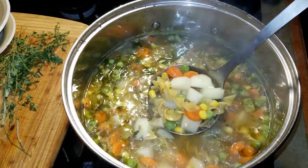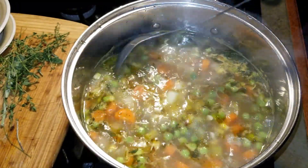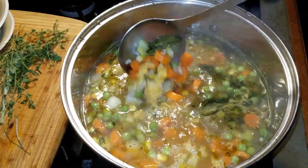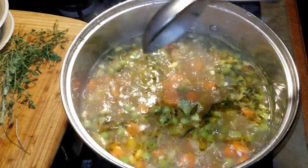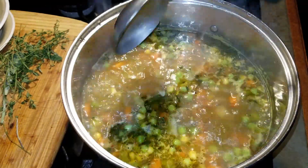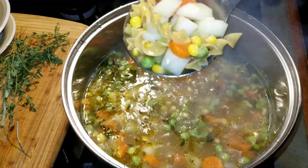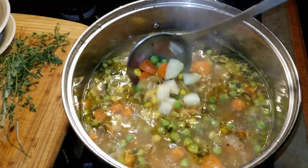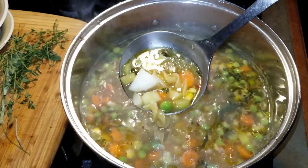Instead of egg noodles, you could use rice or any kind of pasta. Just be sure that you don't use too much rice or too much pasta. When I first started cooking soup many years ago, I made the mistake of adding too much pasta and the pasta soaked up all the broth. I was so mad! But that's the great thing about cooking — you learn from experience.